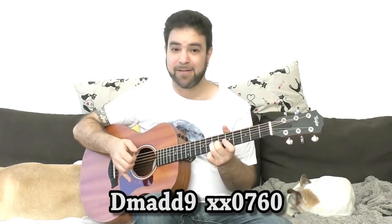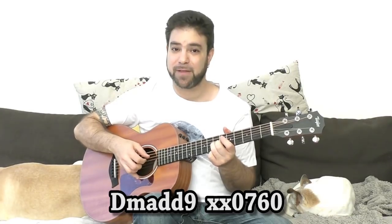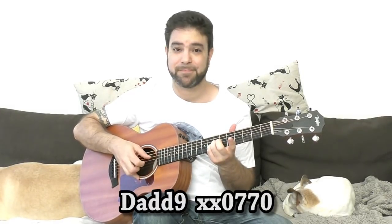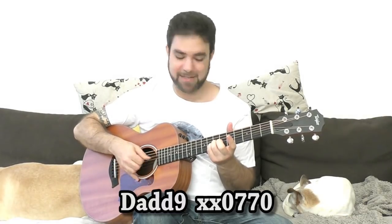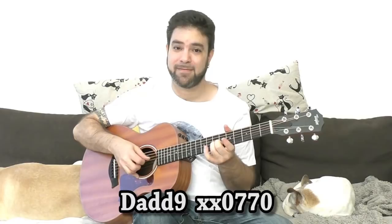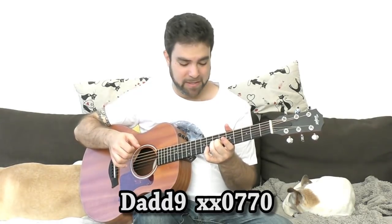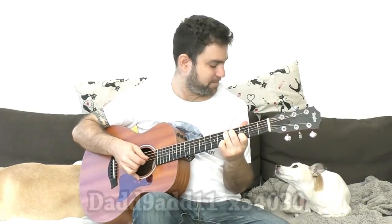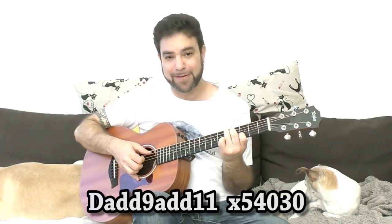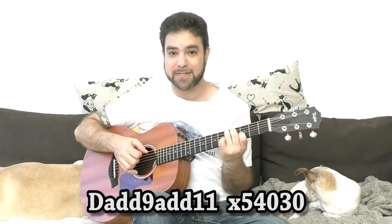So immediately you get completely new expressions off of the same chords without even having to bar or anything like that. What about D major? You can use 7 and 7 on strings 2 and 3 instead of 6 and 7. And if you take the C shape up two frets you get an interesting D add 9, and it's also add 11 because of the open third string.